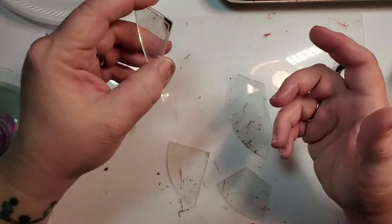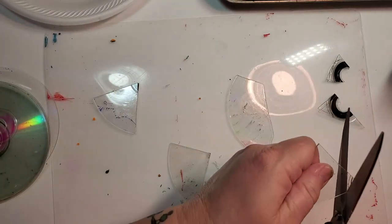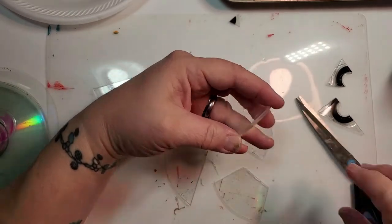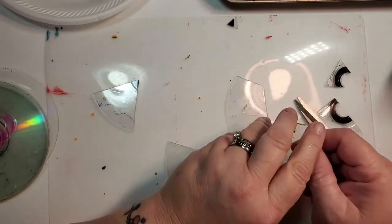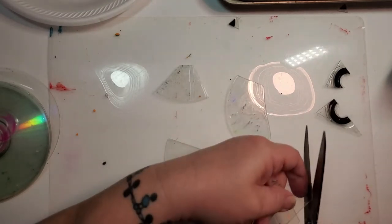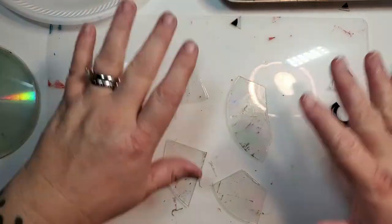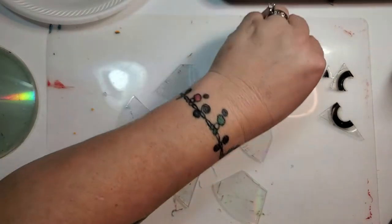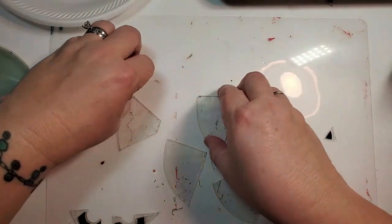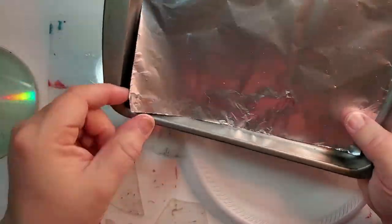I'm going to cut these points off — I may not keep this shape; I might make it a circle with the dremel tool, since the dremel would be easier than trying to cut them because they do splinter. After you get them cut out, you're going to use whatever paint you want to use. You're going to need a cookie sheet or something — I have a bunch of old toaster oven pans from Goodwill.